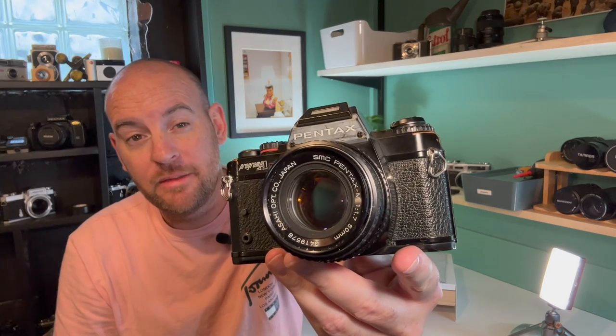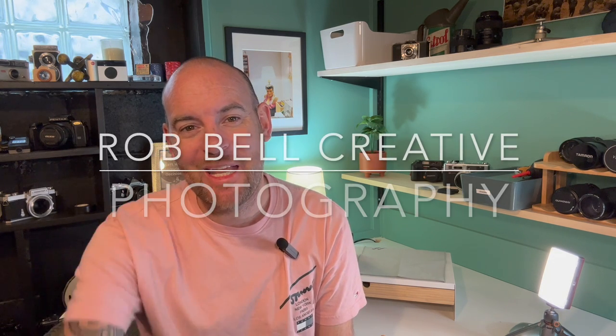The next review I'm going to do is for a 35mm camera - the Pentax Program A. Look forward to that - I've got HP5 in it already, shot about 27 images, looking forward to developing those. It's a great camera - watch out for that one. See you on the next one, take care!